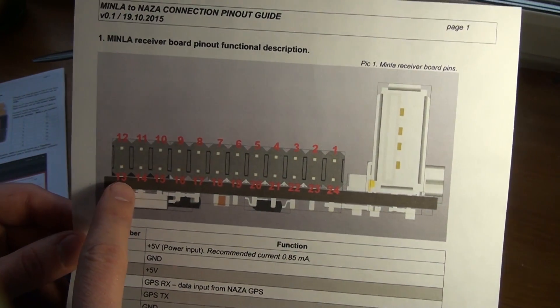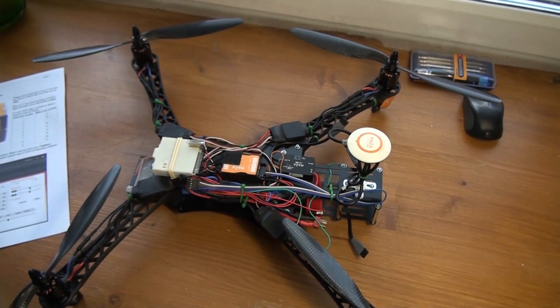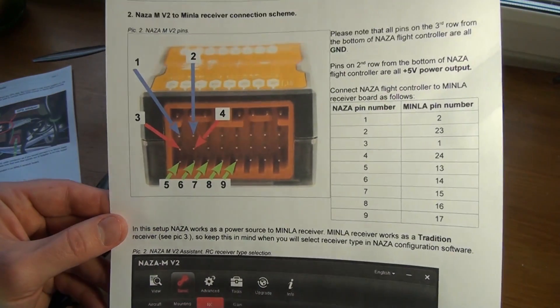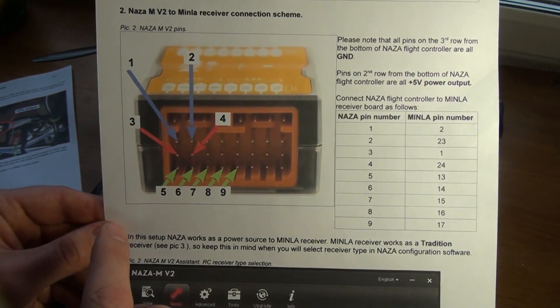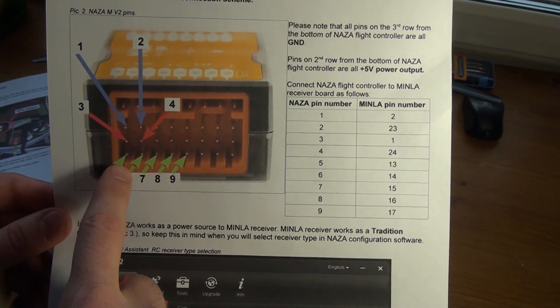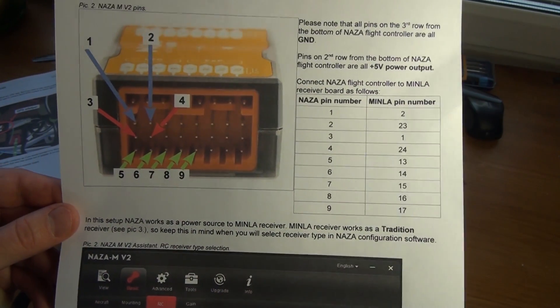So I'll be using these pins here. There is another page showing how to connect it to NASA. I'm basically going to connect the signal wire to these pins. It's very easy.